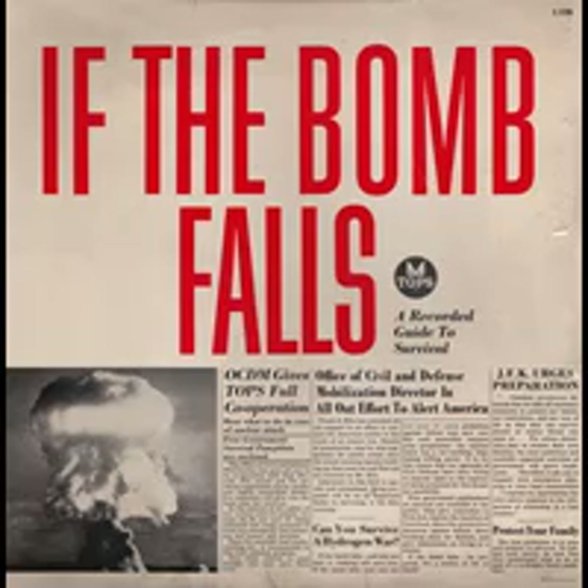Fallout from man-made methods is comparatively new. It dates from 1945 when the first atomic bomb was exploded. Because modern weapons have grown vastly in size, fallout is a serious problem. It may be with us forever. So long as the threat of war or nuclear accidents exists, this problem is important to you.